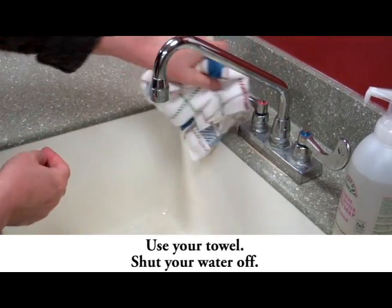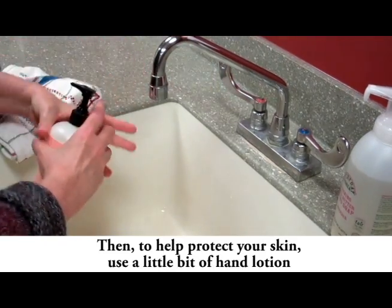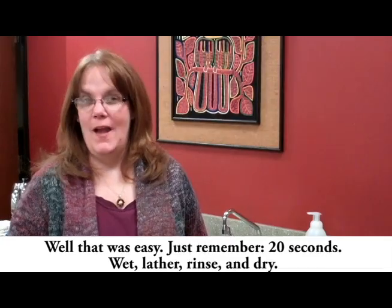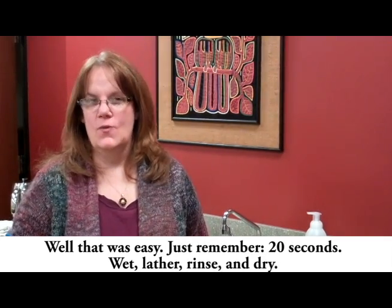Use your towel to shut the water off. Then, to help protect your skin, use a little bit of hand lotion, because cracks and open areas on the skin allow germs to get in. That was easy. Just remember: 20 seconds — wet, lather, rinse, and dry.